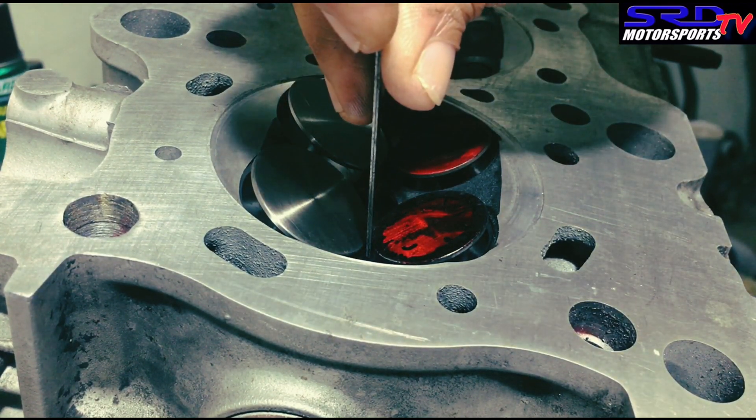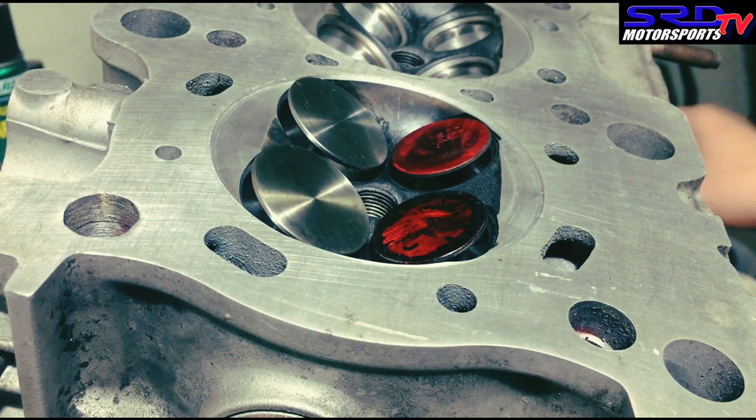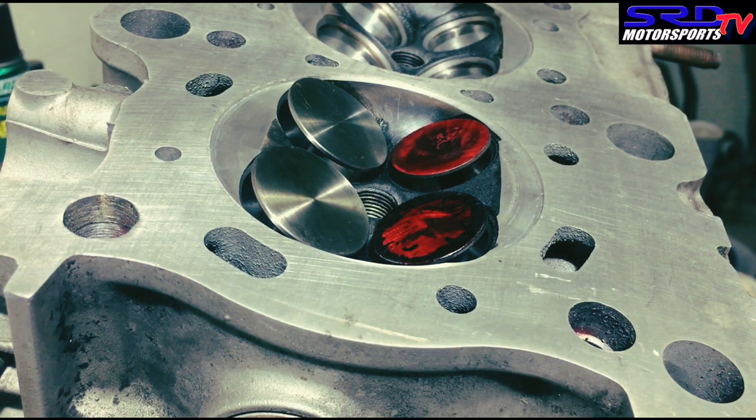This is advanced 2 degrees exhaust and 0 on the intake — let's remember that. Now we'll be off to try advanced 3 on the exhaust and 1 on the intake.